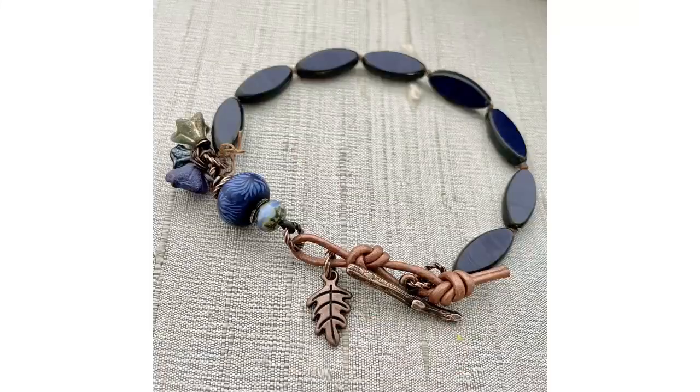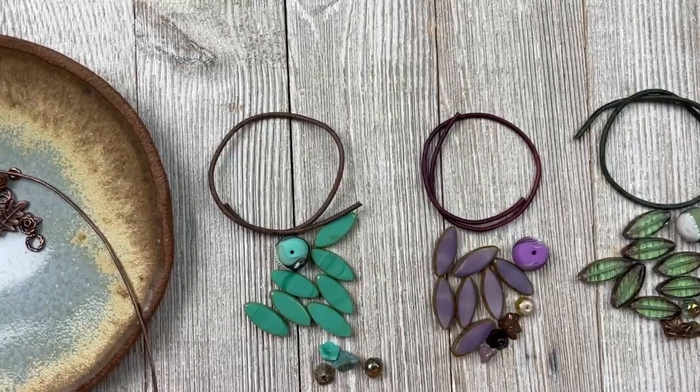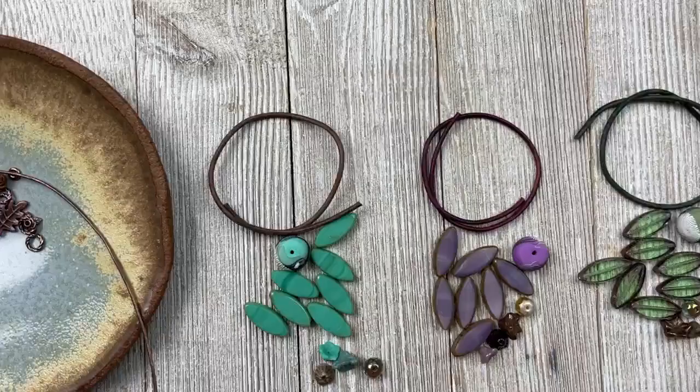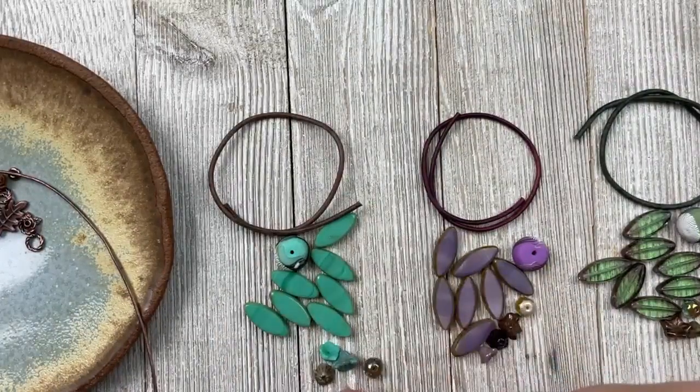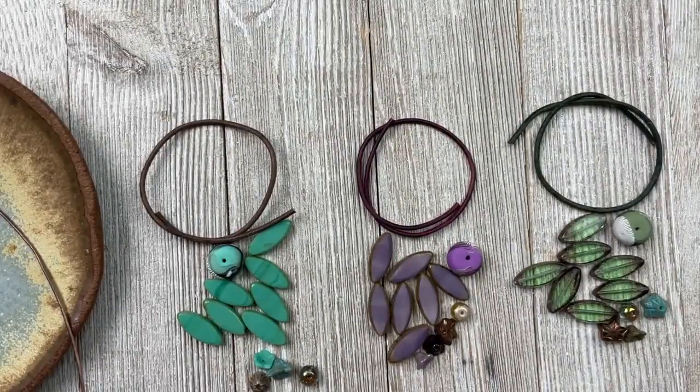So here's the bracelet we're going to make. It's going to be a simple knotting project — the most basic elementary knotting project we can do — and then I'm going to make the little clasp out of leather. I have these in three color ways: dark navy blue, teal green, purple, and sage green — four color options total.